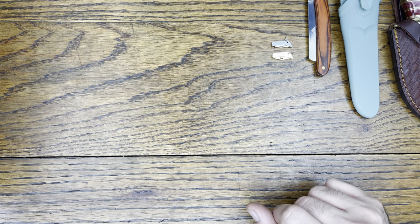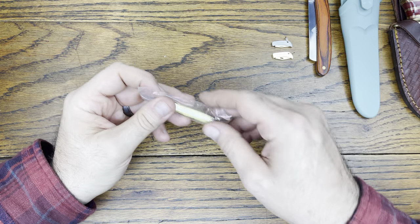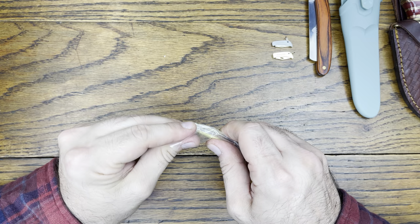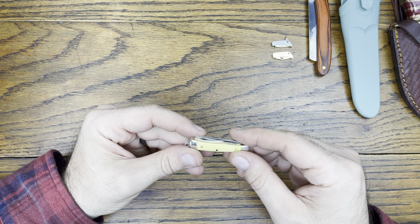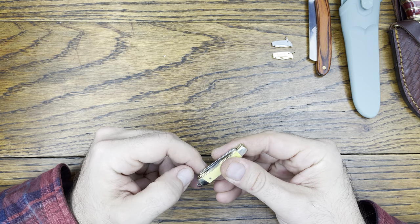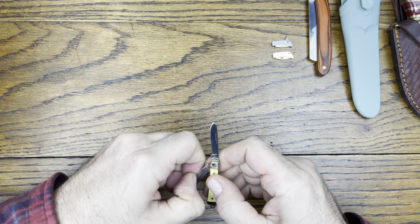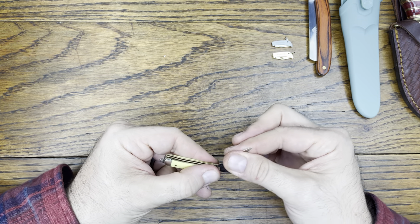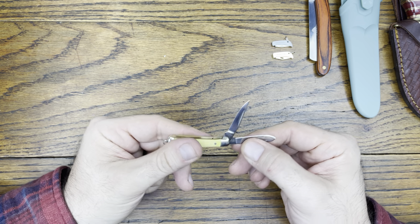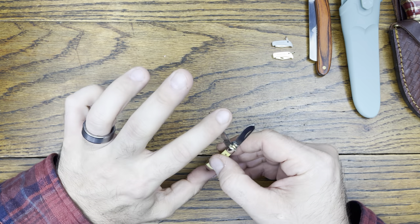Speaking of Rough Rider, let's grab the last one from there. This one has two blades — one blade and a two blade. A nice little mini Rough Rider with a bone handle. Good little keychain knife.